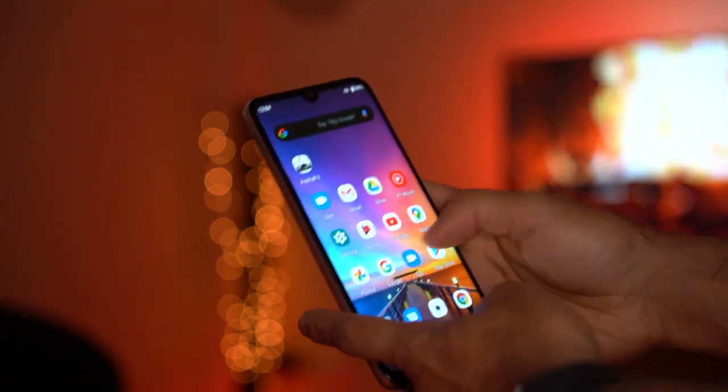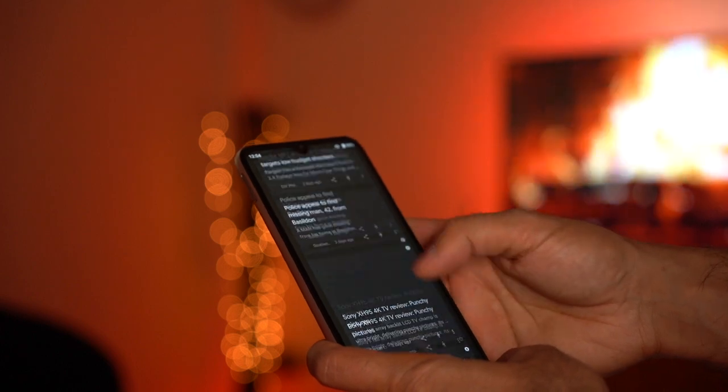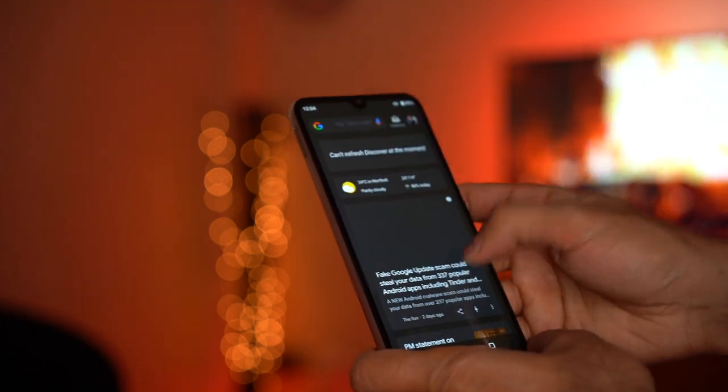The phone comes preloaded with Android 10, which is a really nice touch. Playing around with the phone you do get a slight lag when doing a lot of high-intensive scrolling and performance with multiple apps open, but nonetheless it's actually very reasonable.